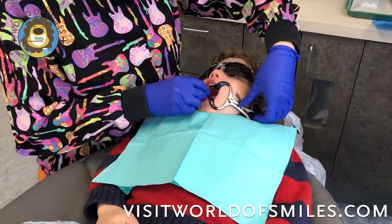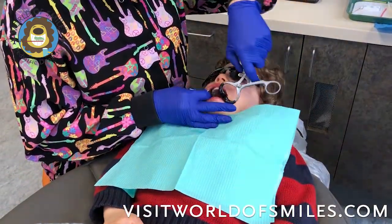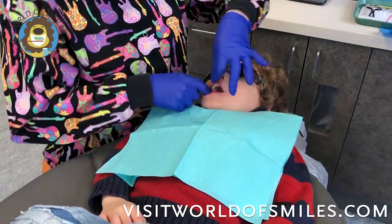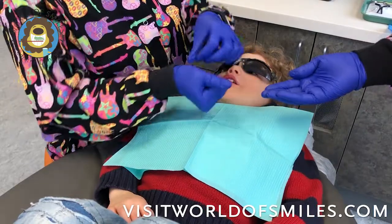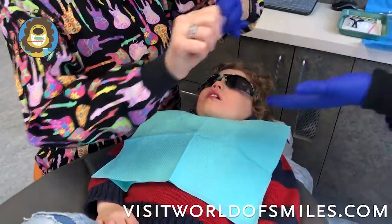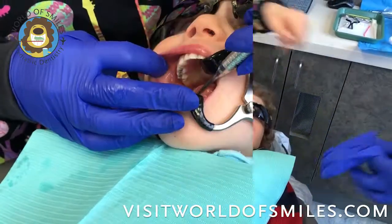After one minute has gone by, we're going to apply some topical fluoride varnish, and then we can be done for the day. It's important to take everything out of the patient's mouth and wrap it up immediately in your gloves so that the silver diamine fluoride does not get anywhere.